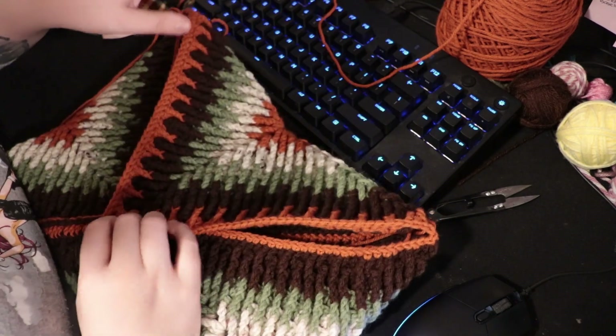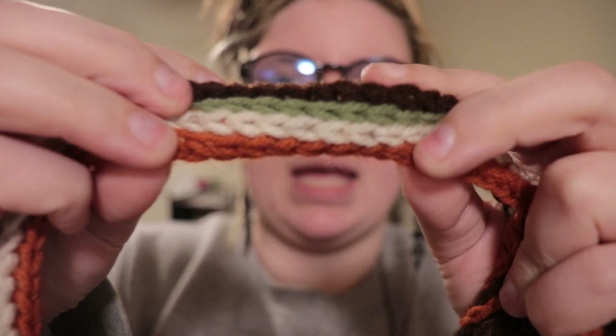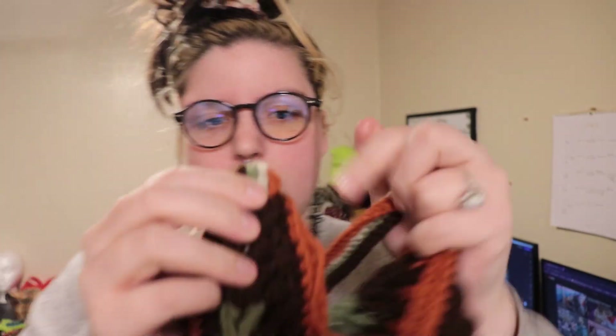You can weave in your ends at any point — I'm just waiting until the end. I ended up finishing the bag. I still have to weave in all the ends, but it's done. The strap is essentially just a bunch of slip stitching — I did two rows of each color slip stitching across, then attached it through the top through the exposed chain two space, looping it through so it's on the inside a little bit. It's all done and made.